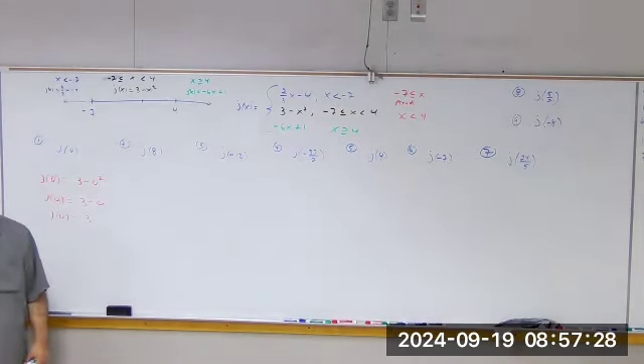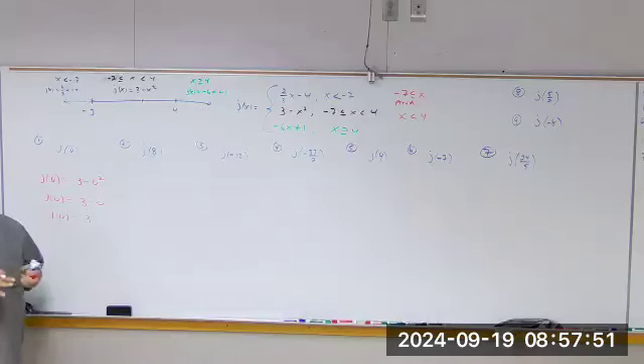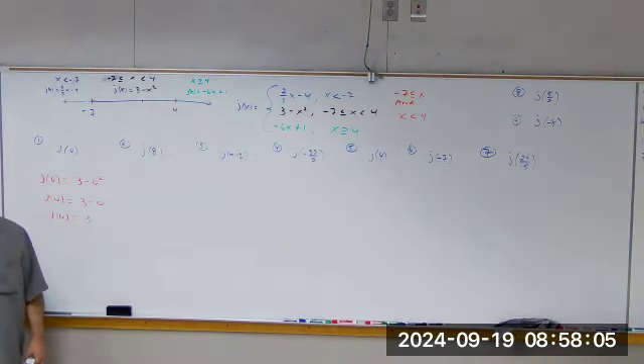Now, a piecewise function — remember, we're learning the basics of how math works in the real world. Life is a lot more complicated than what we're learning. We're trying to build the foundation. Life is not a nice, always-the-same function. Think about phone calls — back in the 80s it was $1.50 or $1.80 for the first minute, and then 12 cents for each additional minute. That's a piecewise function.